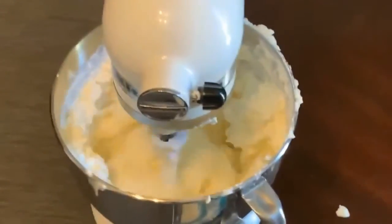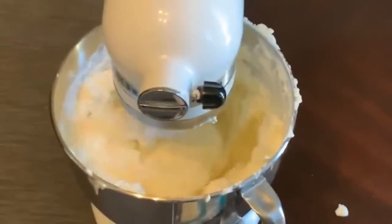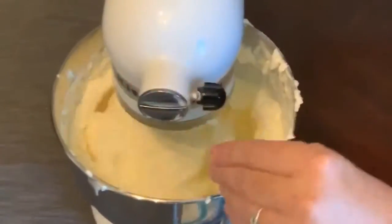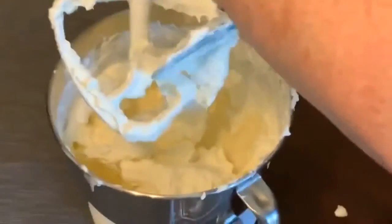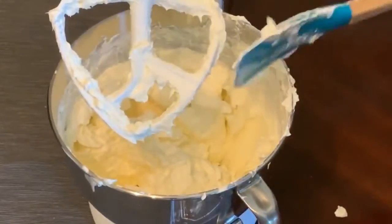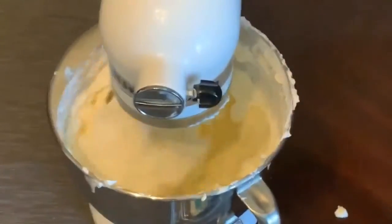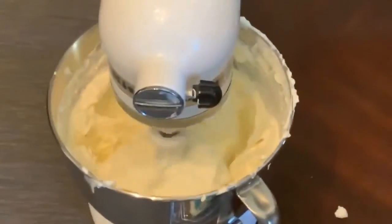Once it's nice and smooth, the next things we're going to add are our cornstarch, then our sugar, vanilla, and lemon juice. I love about this KitchenAid mixer — it does the mixing for you, so you can be getting your next ingredients ready or answering your phone or scrolling Facebook, whatever you want to do. Next comes two tablespoons of cornstarch, which I'm just going to kind of drop in there.